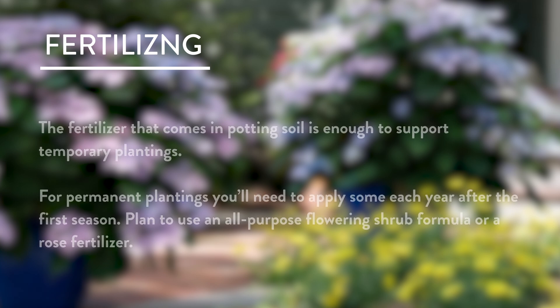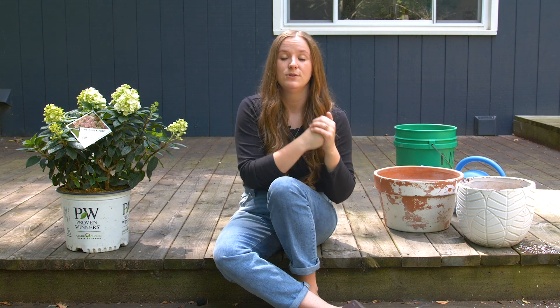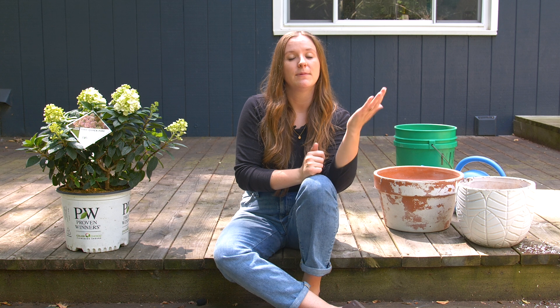Fertilizer: for a temporary planting, the potting soil will likely have plenty of nutrients for just that season. For a permanent planting, be sure to apply fertilizer in the springtime. Hydrangeas use a lot of nutrients each season to make those big beautiful blooms and foliage. Apply an all-purpose shrub fertilizer or a rose fertilizer in spring — sprinkle it all the way around the base, making sure it's not touching any stems, and water it in. You can reapply, but do so before the end of July, because applying after late July will encourage new growth that may be vulnerable to fall frosts.